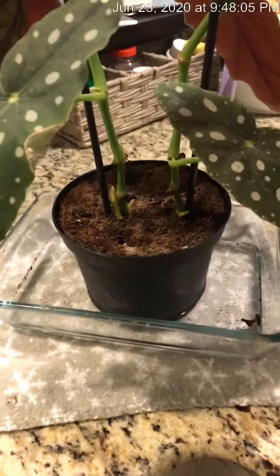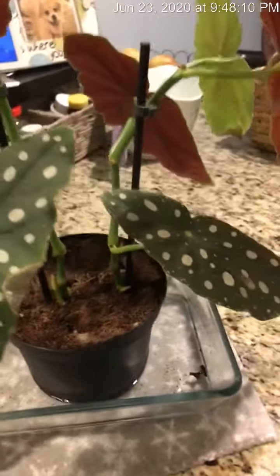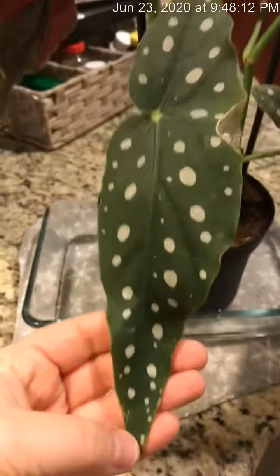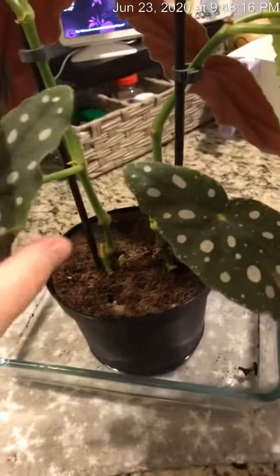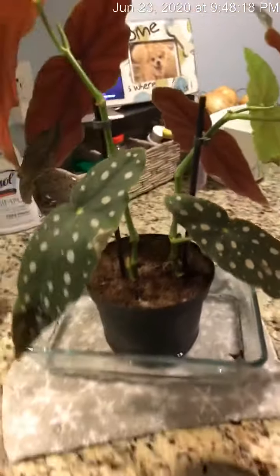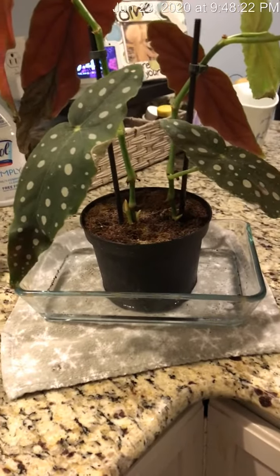Some of my plants prefer rainwater to tap water, but so far I haven't really noticed that Dottie cares too much. Probably next time I'll water her with rainwater. But I just wanted to show you guys how I bottom water my plants.